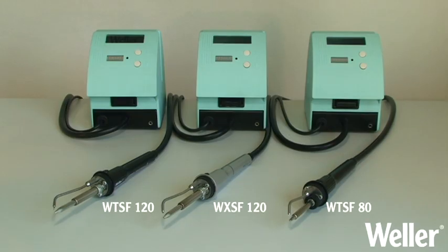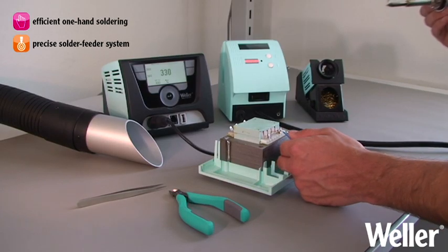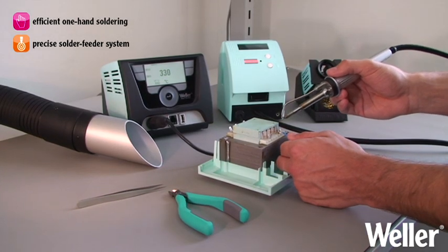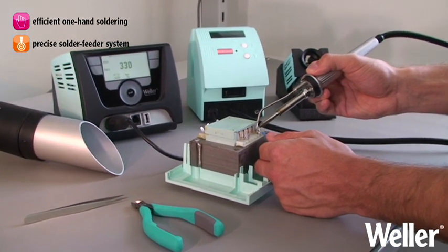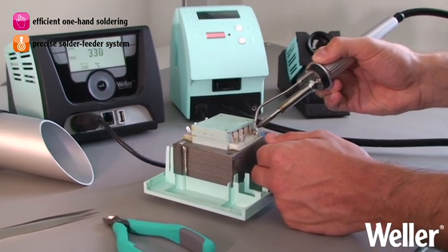With the new automatic solder feeder series, Weller streamlines the art of soldering. Efficient single-handed soldering is accomplished by the use of an automatic solder feeder which is fused to the soldering tool.